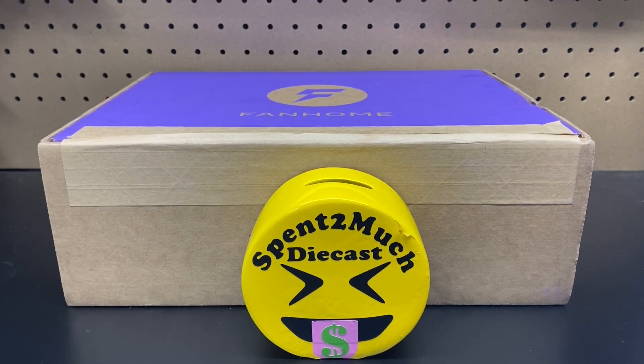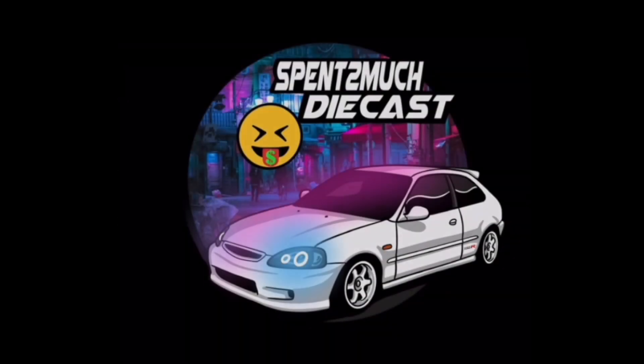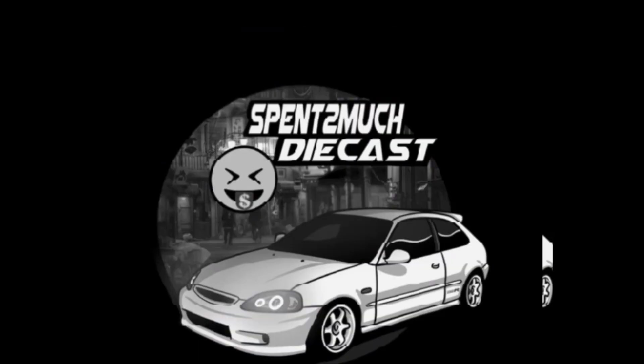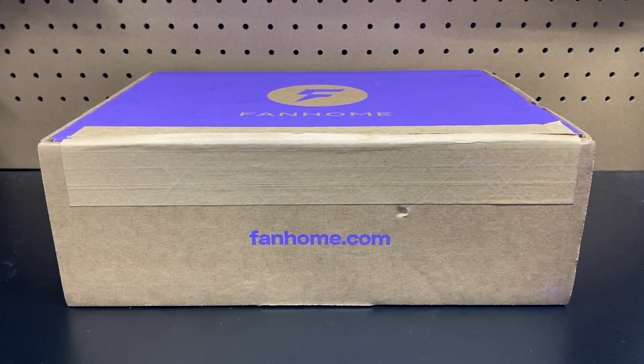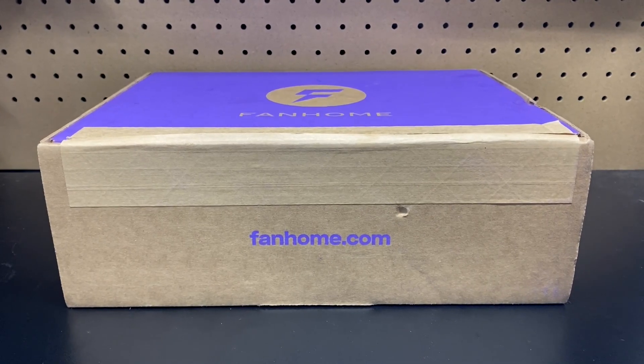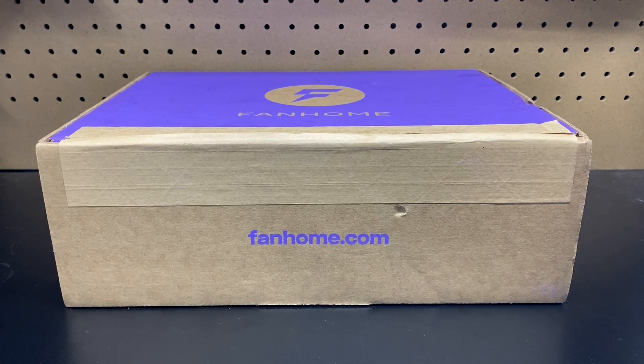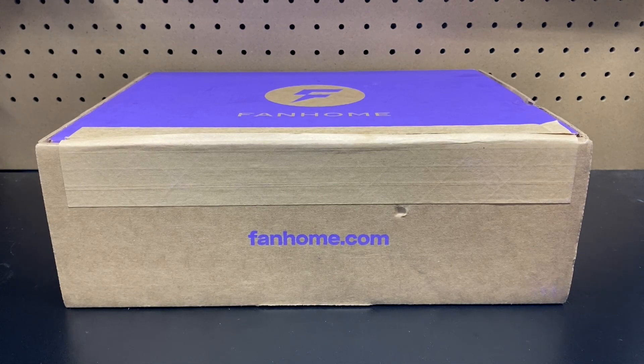Welcome back to Spend Too Much Diecast. What is going on crew? Welcome back to the channel. To all your returning crew members, if you're new to the channel, welcome to Spend Too Much Diecast, where we do all different types of unboxings here on the channel.